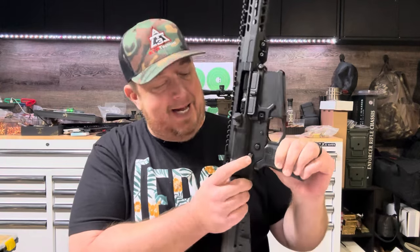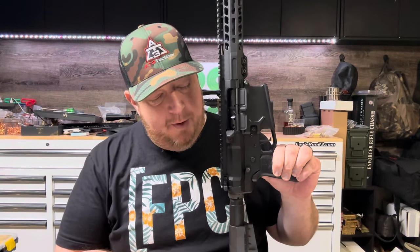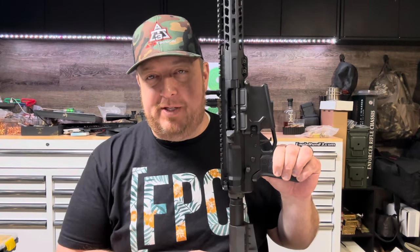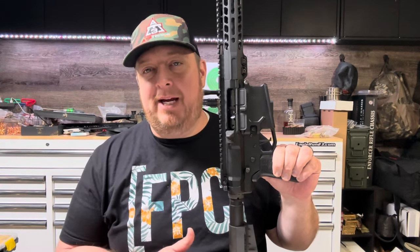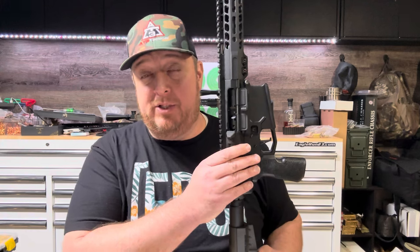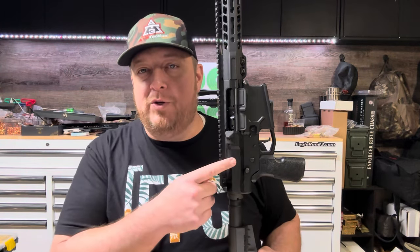I've been enjoying these Strike takedown pins — they're called shift pins. It's a quality upgrade over what comes with a normal parts kit, and those pins are $28. For the lower parts kit I typically use Anderson or AT3 Tactical, but this one was an old CMMG kit from a few years back at $63 — without the fire control group. You can definitely just do a mil-spec trigger; you don't have to upgrade to a cassette drop-in trigger. The CMC trigger here is $202.